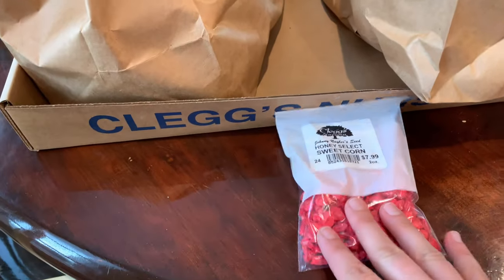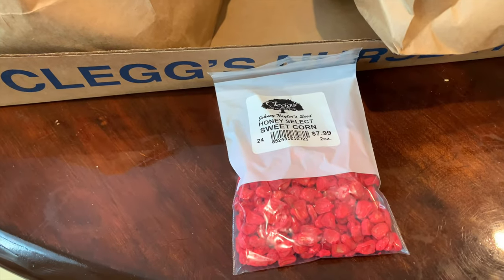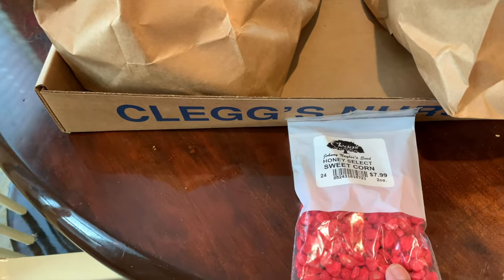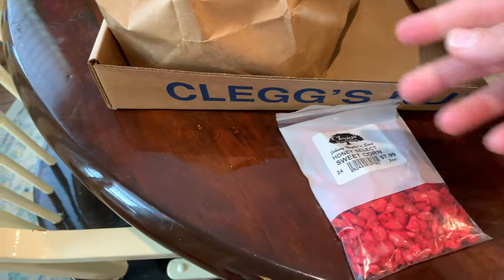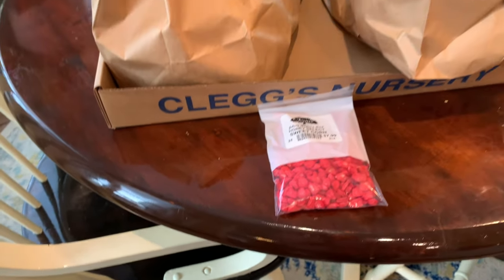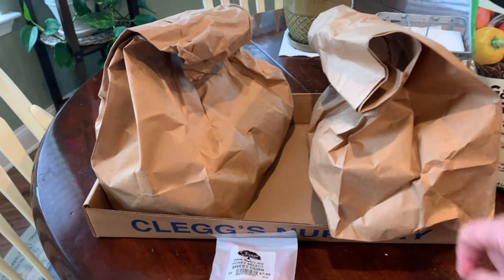I also got some corn seed. I just bought some from Baker Creek — if you saw my Baker Creek seed haul — but this one last year did the best for me. I don't know what it's coated in, but it seems not to rot in the ground and also the birds don't tend to go for it, so maybe it has some sort of coating on it. It seems to do well, so once we get back from the store we'll go ahead and get those potatoes cut up.